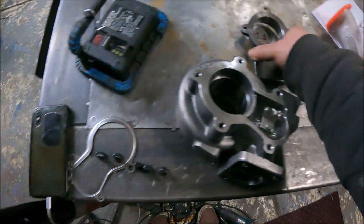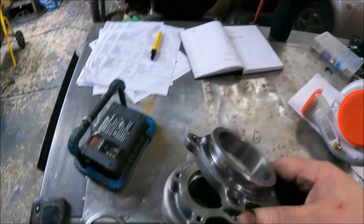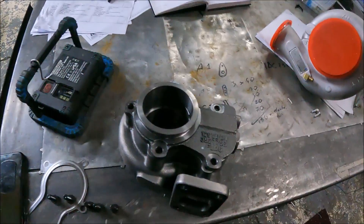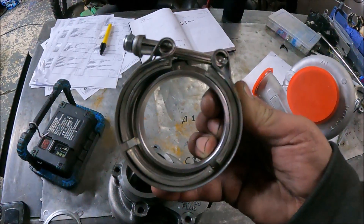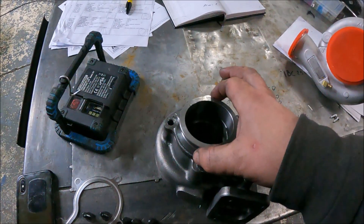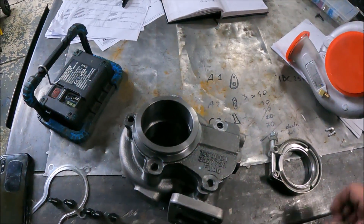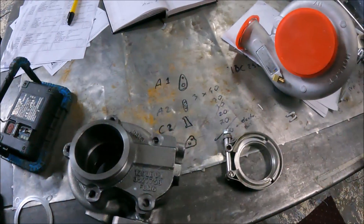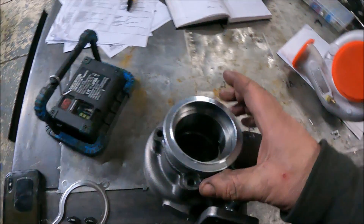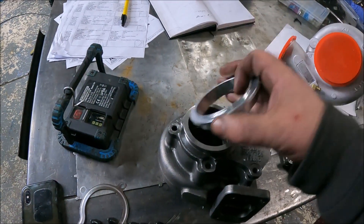These HE351s, HX35s, and similar turbos have basically a two-and-a-half inch V-band — this fits fine as a 2.5" ID. The V-bands are rarely exactly the same OD, but it makes no difference if it's close enough for a clamp. I would say go straight to three inch though — two and a half is not really big enough. Ideally you'd get a three inch V-band and weld it straight on, which is maybe what we'll do.